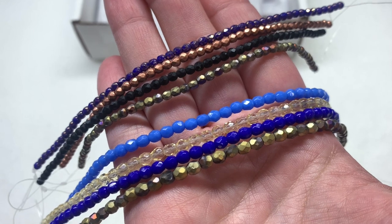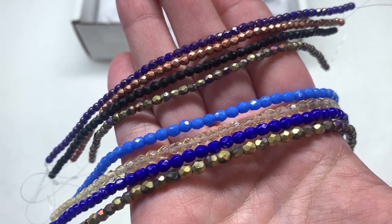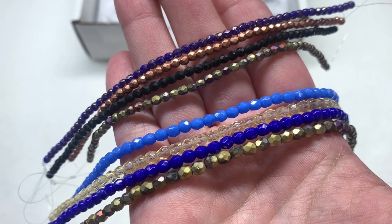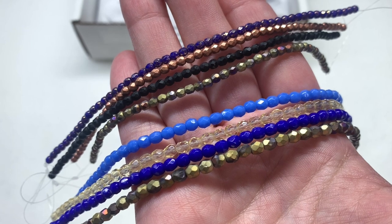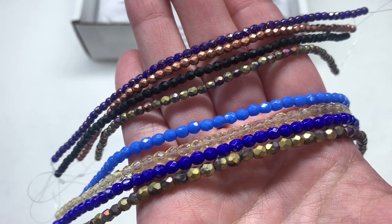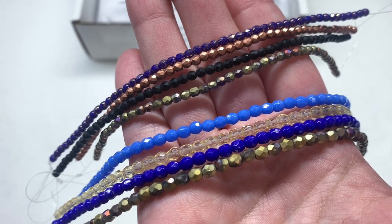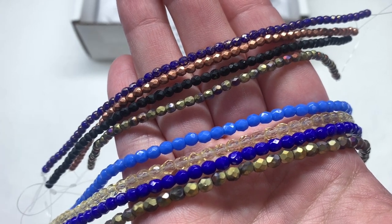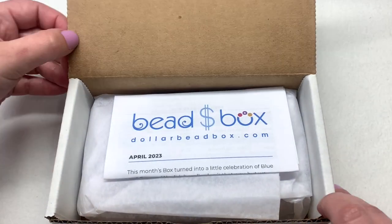That wraps it up for the Dollar Bead Bag — an eight dollar a month optional add-on. Lately there's been a lot of color coordination between these bags and what's in the box, so it has been acting as a great way to complement and supplement the beads that you find in the main subscription. Let's bring back our box and take a peek inside.